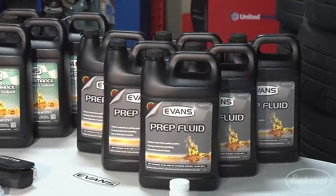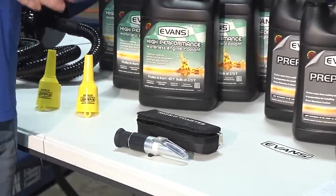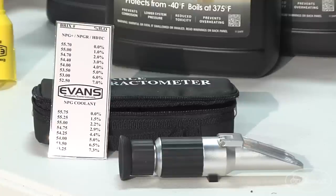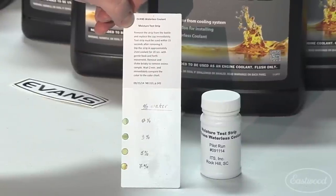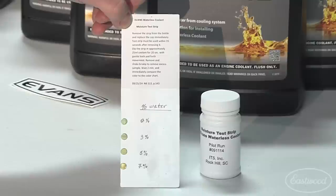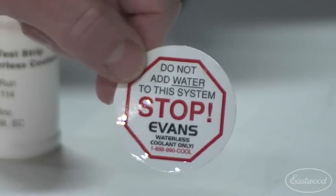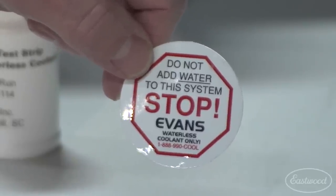When we're done, we want to test for water content. The tools we can use for that are a refractometer, which will help us gauge the water content. Another means is using test strips that will indicate by color what the water percentage is. The last thing we need to do is put a sticker on the radiator to prevent anybody from mistakenly adding water afterwards — we want to keep it waterless.